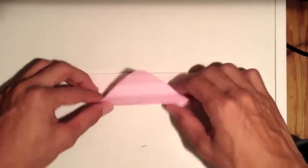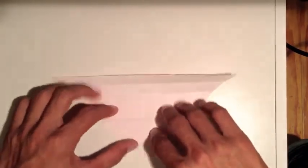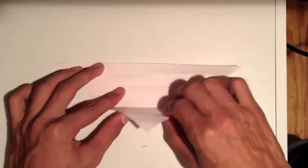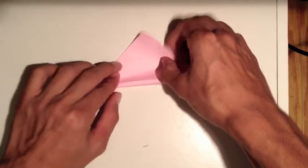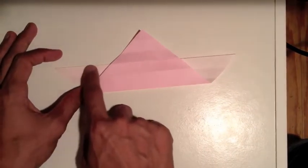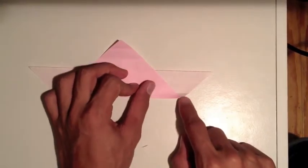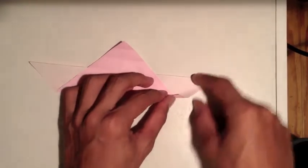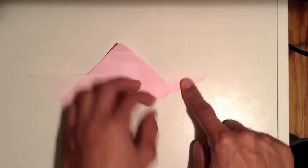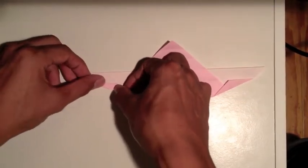Now we're going to fold this up about halfway. We're going to bring this third crease line up to the top, so the third line meets with the edge of the paper. From there, take this corner and fold it up to that crease. We're going to do the same thing on this side too, so grab this and bring it up to that line.